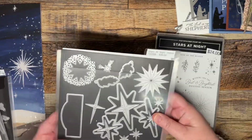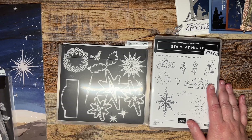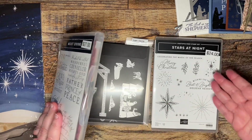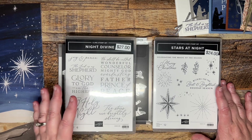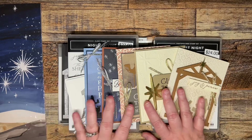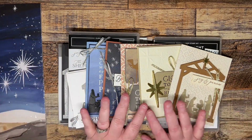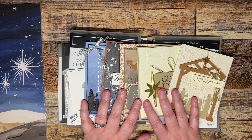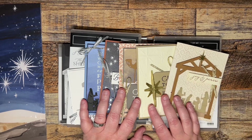It also has the dies to go along with it. If you decide that you want to purchase any part of the bundles, the dies, or the stamp sets, all of that is at cost only, and I will pay the tax and the shipping for you. If you're interested in club for November using the Oh Holy Night suite of products, make sure that you subscribe by November the 16th. If you have any questions, don't hesitate to reach out to me by email and I will get back to you as soon as possible.